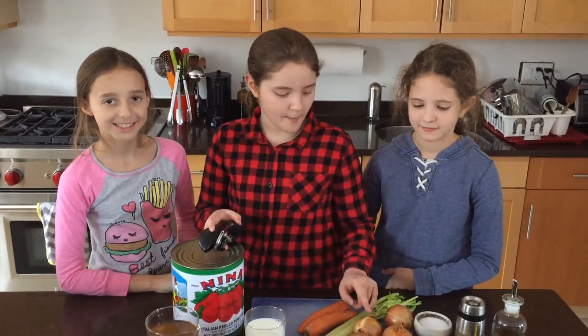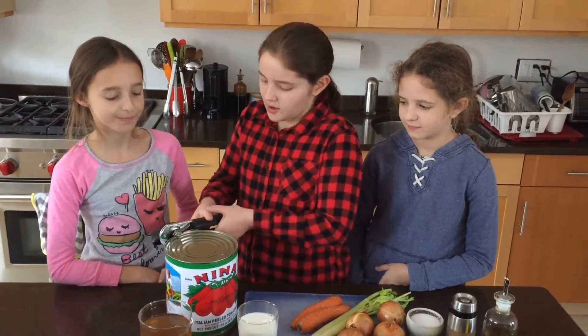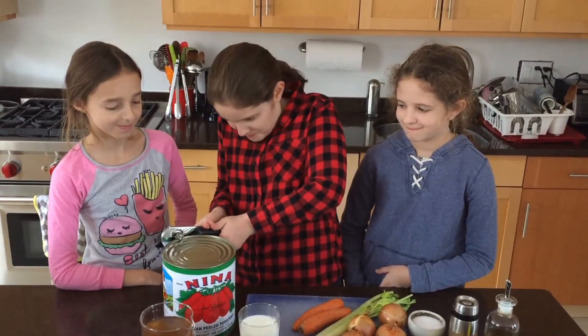My mom is gonna help us chop the onions and we are going to open the can of tomatoes. I'm using a very big can.